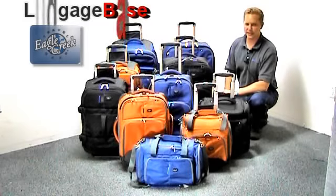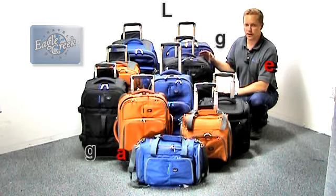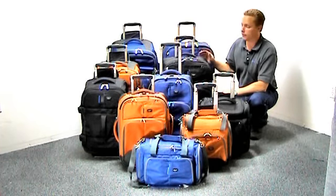Hi, I'm Joe with LuggageBase, and here we have the all-new Eagle Creek HC2 hovercraft. Now with better fabric, bigger wheels, and now covered by Eagle Creek's no-matter-what lifetime warranty that even covers damage. So let's take a look at a few features from the HC2 hovercraft by Eagle Creek.